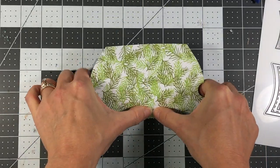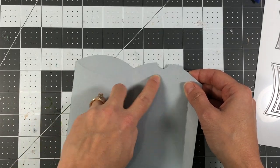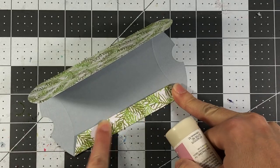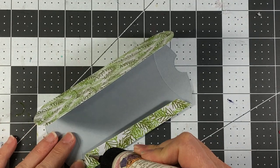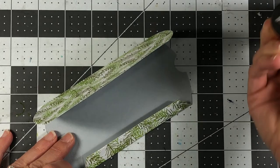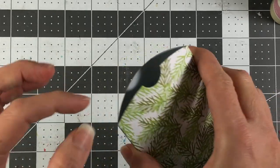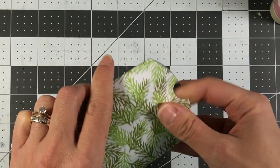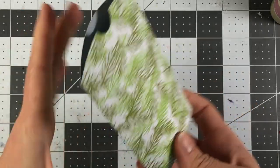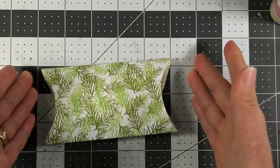There are some score lines on here — a score line going down the middle which you fold, one on the side which you fold, and score lines on the sides which is how you tuck the sides in. To put the box together you can use a piece of double-sided tape or glue on the flap, fold that down, bring this down, and close it. Then fold along the score lines on each side and there is your cute little pillow box.